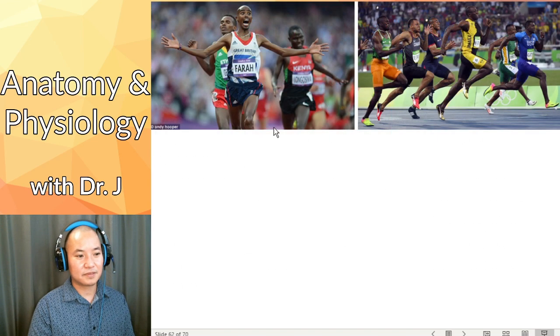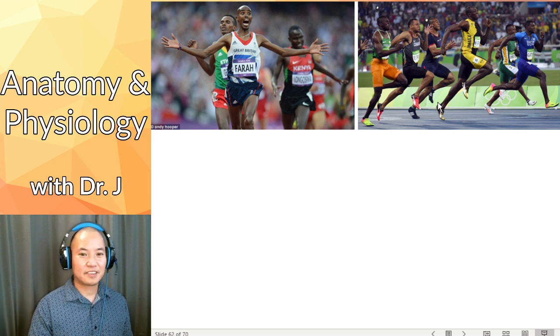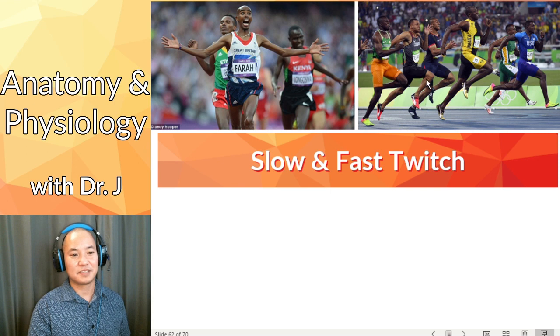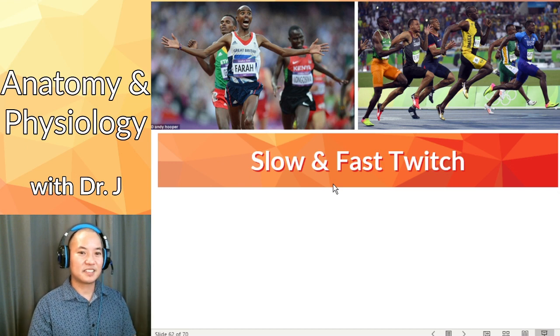Why is this all important? Consider two types of runners: marathoners versus sprinters. They actually have different fiber compositions in terms of slow versus fast twitch. Slow twitch is not as efficient for short bursts of speed, but maintains energy over a longer period of time. Aerobic respiration is slower, but provides more energy over a longer period of time.